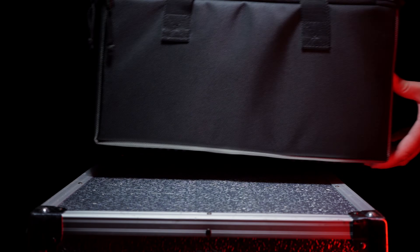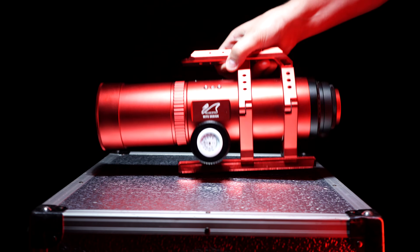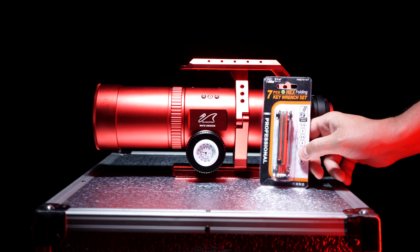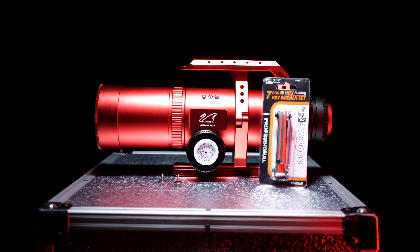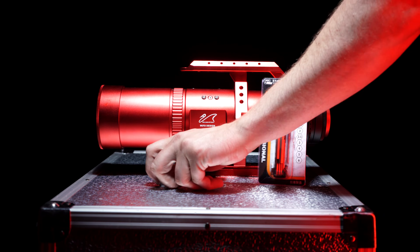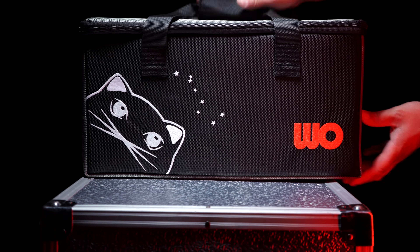First things first, let's take a look at what comes in the case. First, you have the RedCat itself with its beautiful deep red coating. Second, William Optics has provided a nice hex key set for making adjustments on the scope. Third, it comes with screws so you can bolt down any accessories on the dovetail handlebar. And lastly, the soft case — it wouldn't be the William Optics RedCat without the soft case.